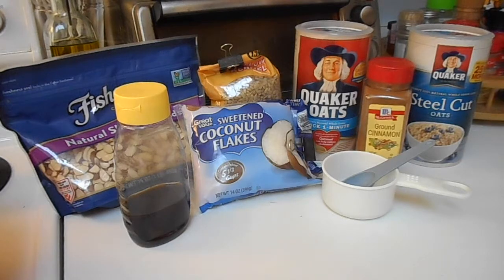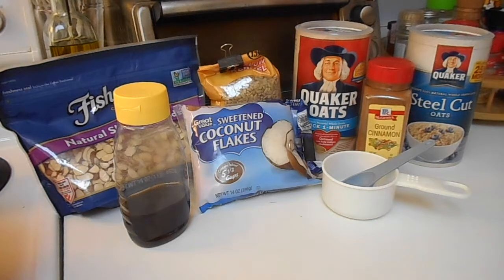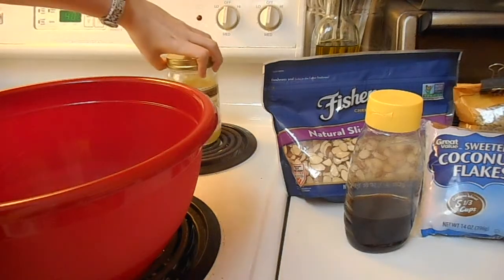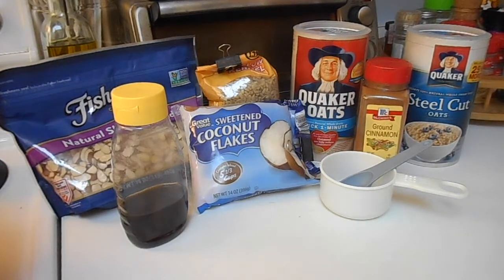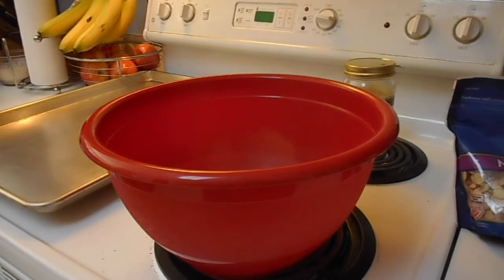So what you're going to need is rolled oats — I have oatmeal because it's what we had and it's kind of the same thing — and also steel cut oats, which you don't need but it adds a lot of crunch. Then shredded coconut, sliced almonds, honey, and coconut oil. You're going to need to preheat your oven to 275 degrees so it'll be ready after you've mixed everything together. You'll also need a large bowl and a baking sheet to bake it on.